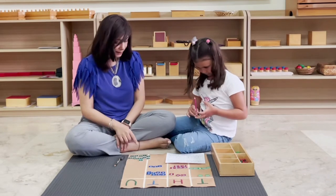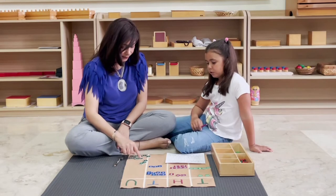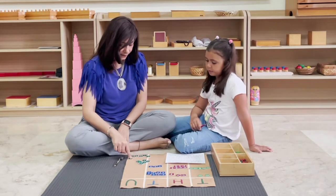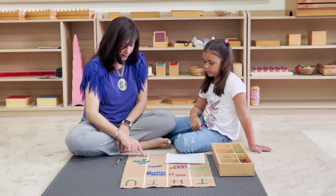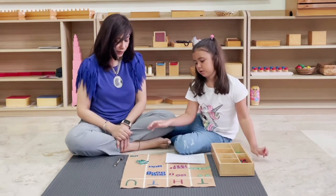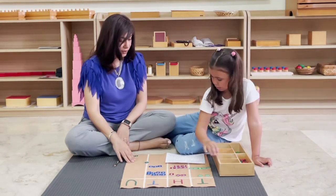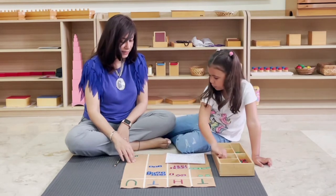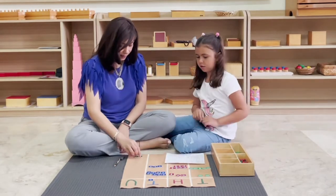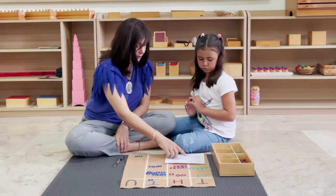Let's count together: one, two, three, four, five, six, seven, eight, nine, ten. Can you take these, put them back in the box, and exchange it into one 10? We'll put that up here. Now how many units do you have altogether? Can you record that in the units box.